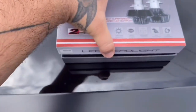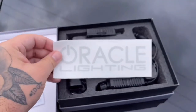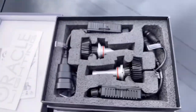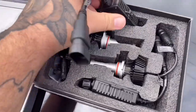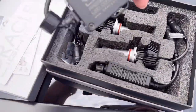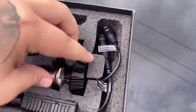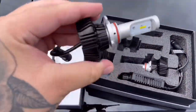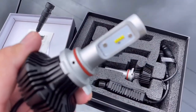So if we go ahead and unbox it — slide this off right here — this is the warranty information, and it does come with a decal in case you want to put it on your car. Looking right here, this is what the product looks like. You can see these are the drivers for the lights, and if you pull the actual light out, this is what it looks like. It has a little bit of weight to it — you can feel it's real high quality — and you can see the LED right there.